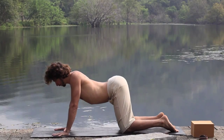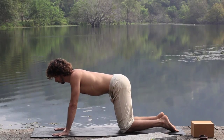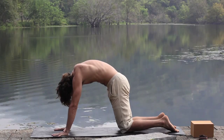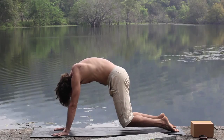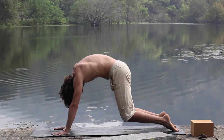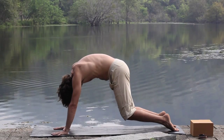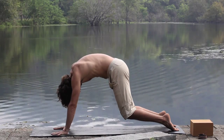Inhale, lift the gaze. Exhale, draw in, pressing down to the tops of your feet, float the knees two inches off the mat. Continue to fill the waistline, drawing the floating ribs into the body. Feed the exhalation into the spine.